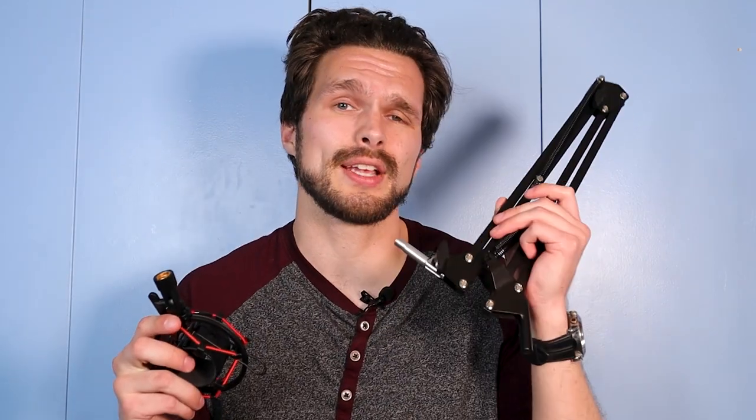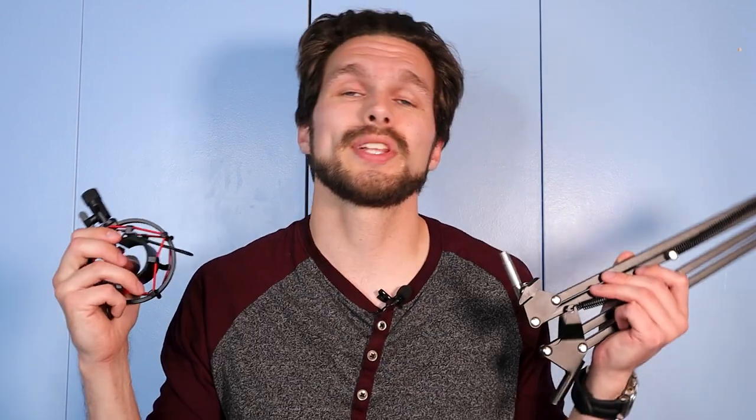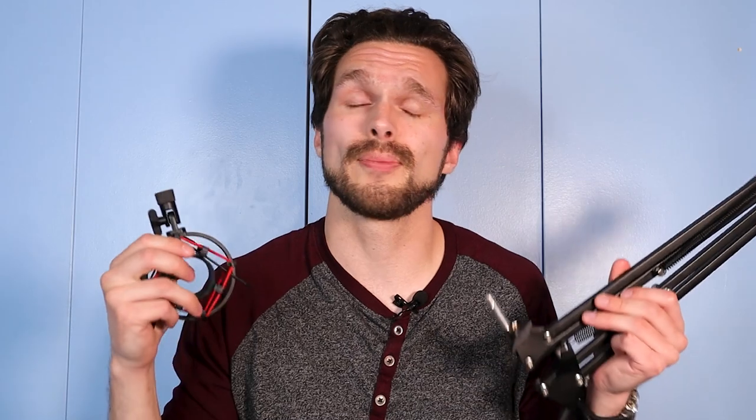Now imagine having a microphone with this setup. I've taken the shock mount off the extension arm, and sometimes the golden ring ends up inside the shock mount. It helps to have a pair of pliers just in case you need extra momentum to twist and loosen it from whatever part you need.